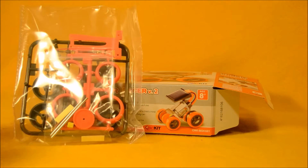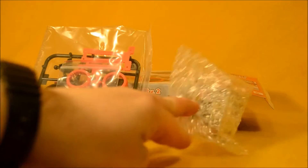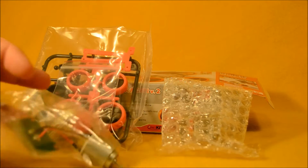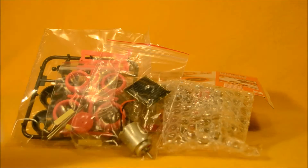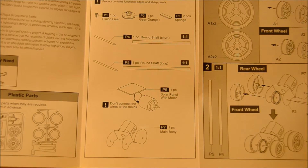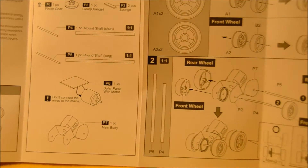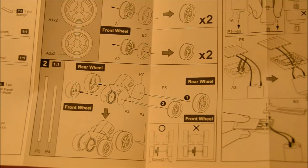The kit includes a bag of parts, some bubble wrap protecting the frame, a little motor with a circuit board, and an instruction booklet. Anytime you're putting together an electronic toy that has a lot of different parts and components, it's always a good idea to take a look at the instructions beforehand to familiarize yourself with what you're about to do.